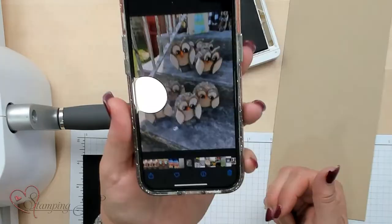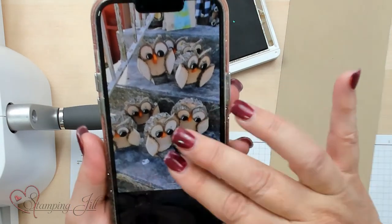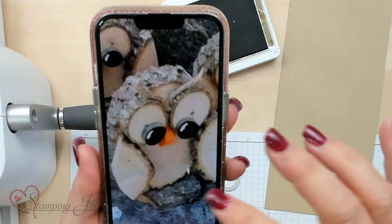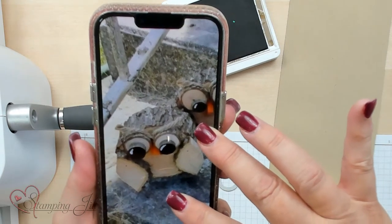Hi Stampers! Welcome to Watch It Weekly Wednesday. I'm Jill and I love it when I get inspired by something I see on the internet. This is a picture of a cute little owl made of wood — like a log with the edges on it — and I thought I can make that into a stamp card, so I'm going to show you my idea of the stamped card I made with this inspiration.